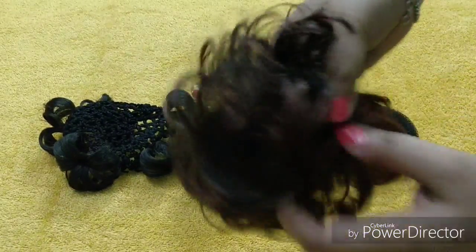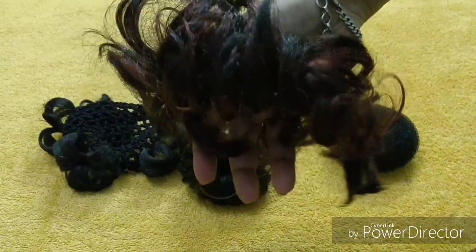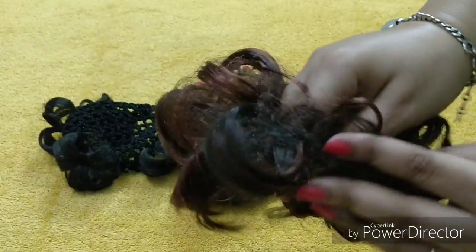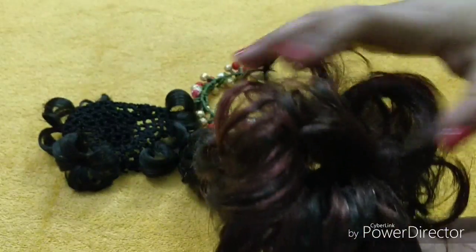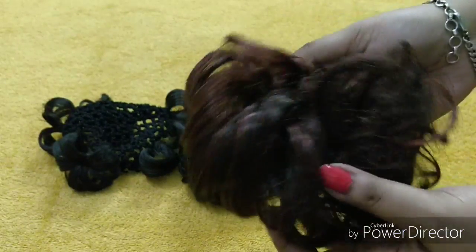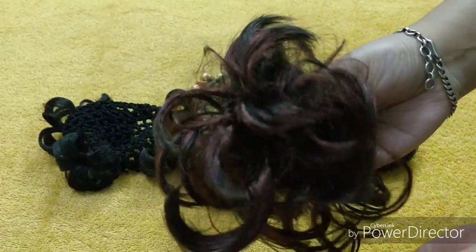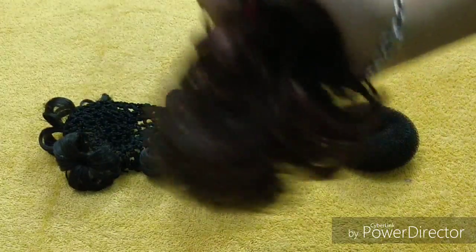The next product is this one — it's a rubber band, a normal rubber band, but it's very special and interesting. Just look at it — it has highlights. If you have a hair color or highlights, it blends in and people won't even know it's not your hair. You make a normal bun and then put it like this for a messy side look. It's a really nice product — you must try it.